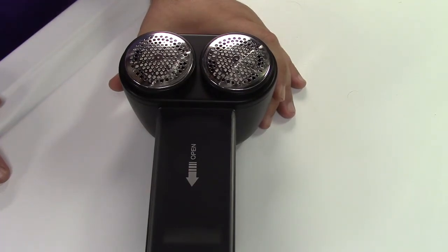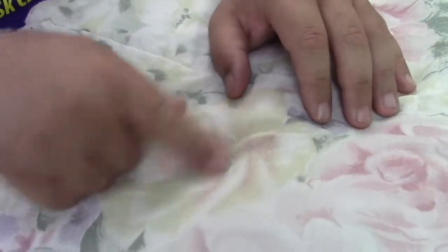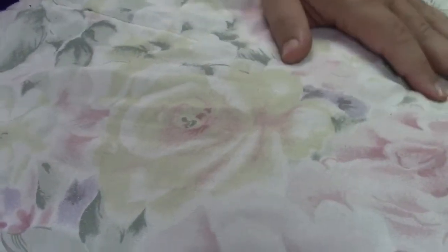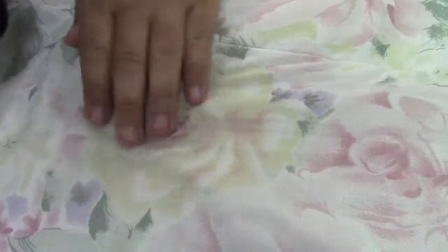Let's give this a shot. This bedspread has some minor pilling on it — it has for many years — and let's see how it works. Pretty much you just turn it on and start shaving. Oh, absolutely, it is indeed nicer there.